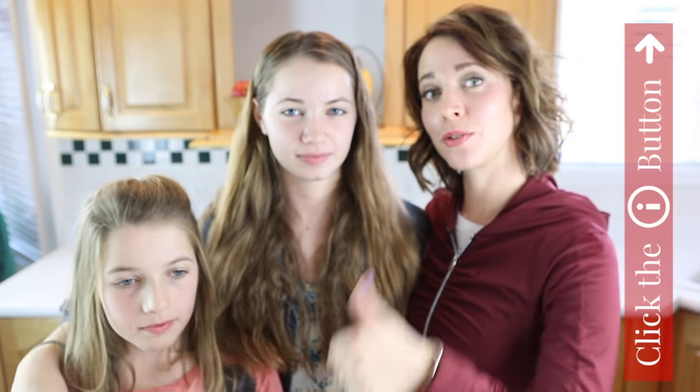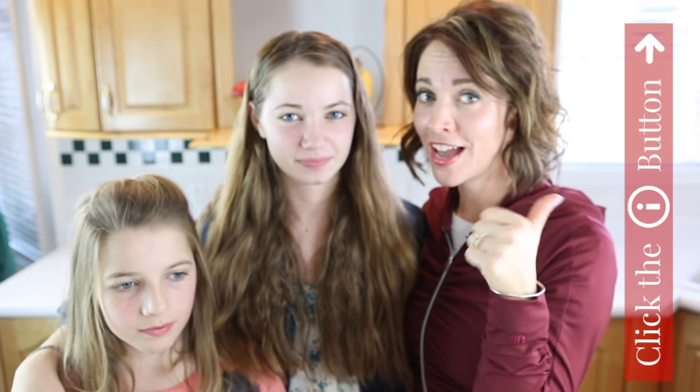Follow us on our personal channel called How Does She. Check out the video from yesterday and we've got an awesome video coming up tomorrow. We'll see you next Friday. Bye!